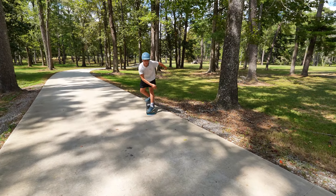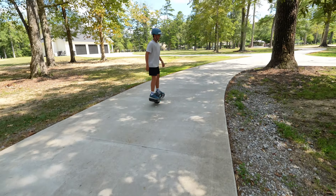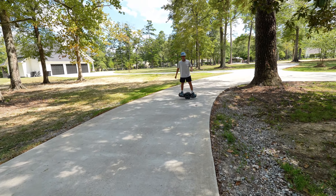Comment down below what the heck to call this trick right here. I don't know what it's called, but it looks pretty cool.